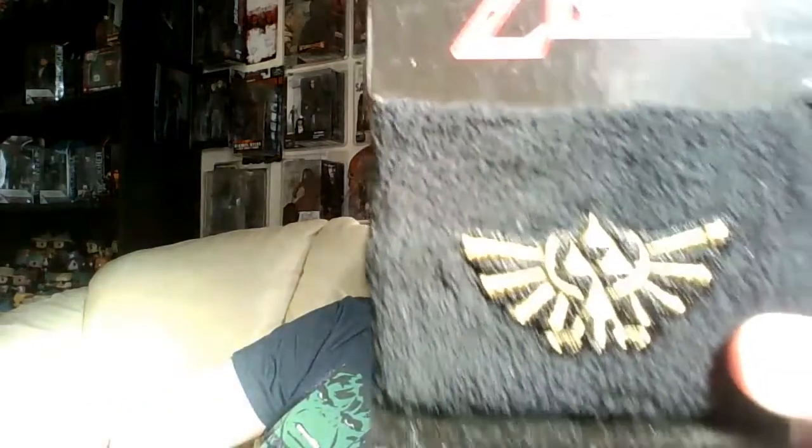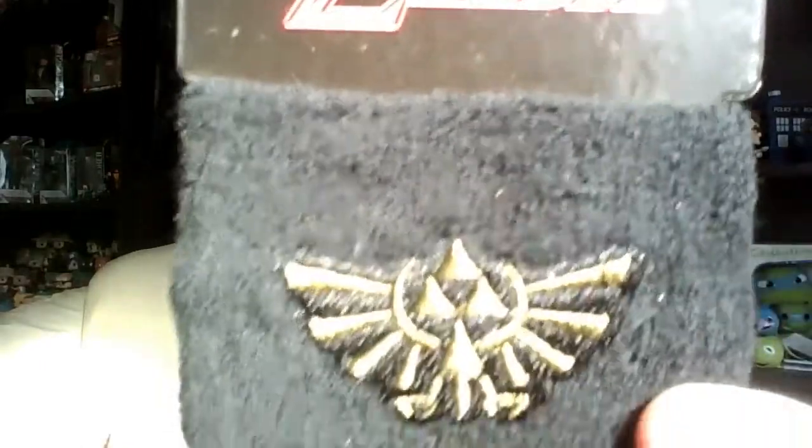I'm not a big fan of Zelda, so yeah — we've got a Loot Crate exclusive Zelda sweatband. If you like Zelda, that's pretty cool. I don't like Zelda so I'm not too bothered about that. I'll stick that in the box — I might have enough things to do a giveaway maybe.